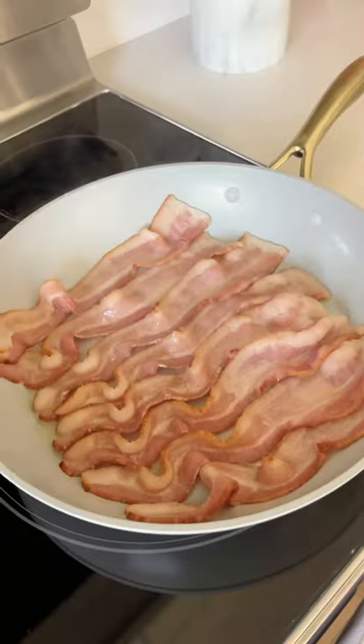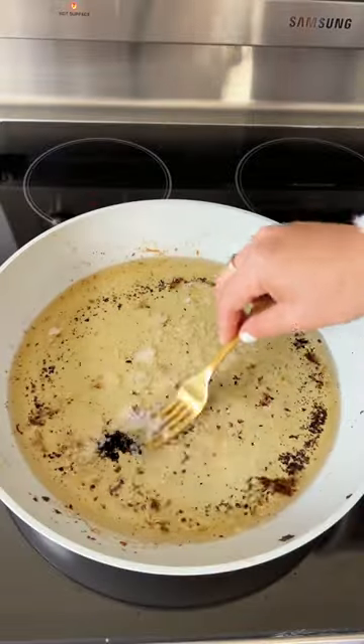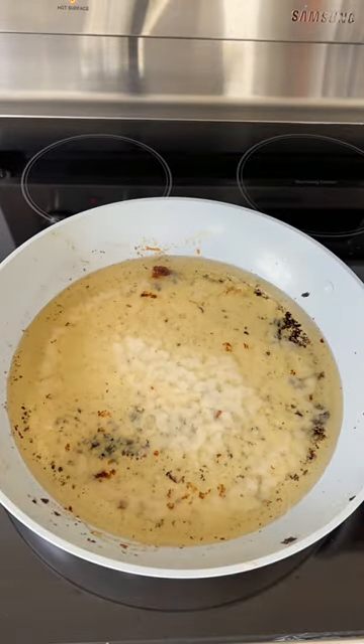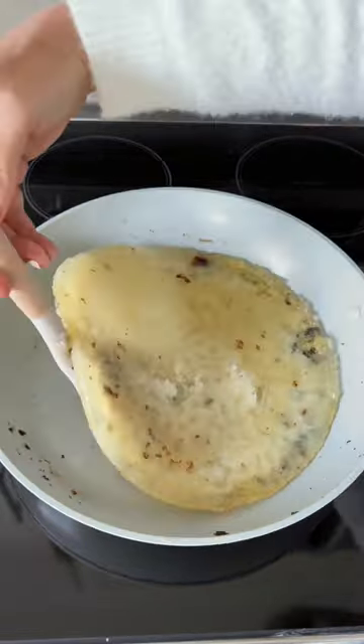Stop clogging your sink or letting oil leak from your garbage bags. After frying up, sprinkle this bag of nuggets into your pan and wait for it to cool down. It may look like it's still runny, but it transforms the oil into a wax that scrapes right off the pan into the trash can for easy cleanup and no drips.